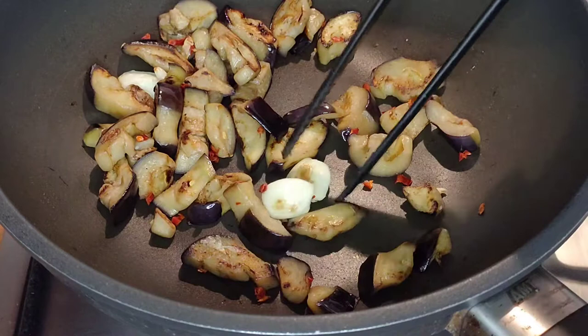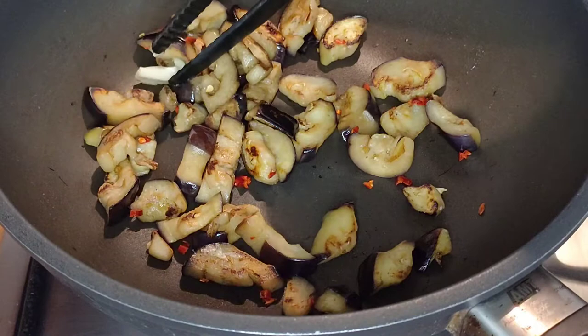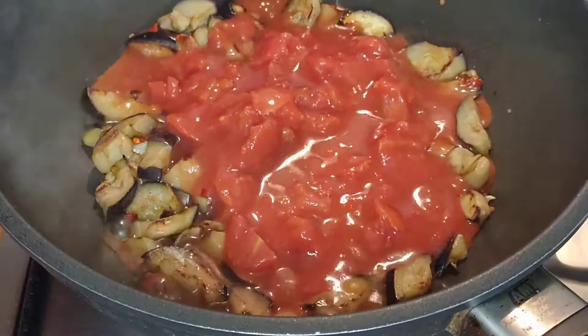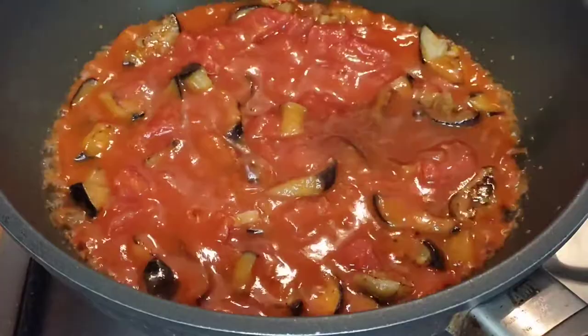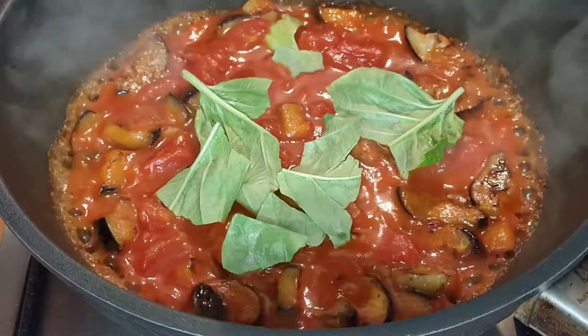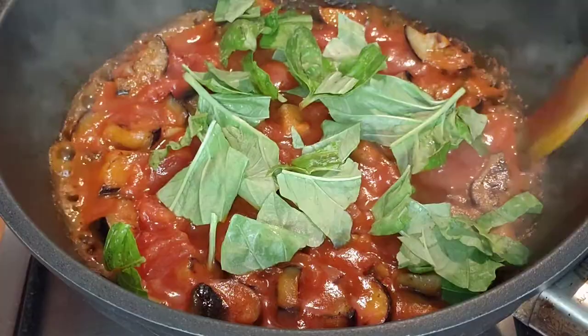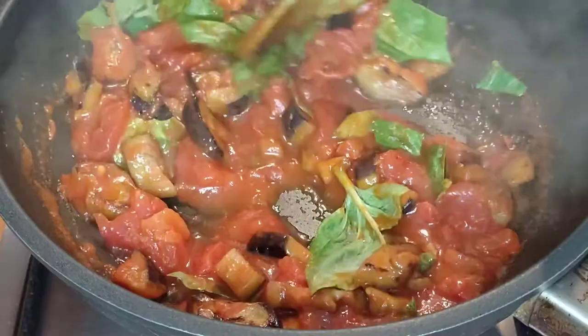When you notice that the garlic is becoming golden and brown it's time to remove it — it's done its job and has infused plenty of flavour into the eggplant. At this point we can add our chopped canned tomatoes. Add some more water to rinse out the container, then turn down the heat a little and let your sauce simmer away. Now we're going to add plenty of basil, which we're just going to tear apart with our hands and drop straight into the sauce. Don't chop the basil — it ruins the flavour. You lose a lot of essential oils into your chopping board and it makes the leaves go dark. Stir it in and let the basil infuse the sauce with great flavour.